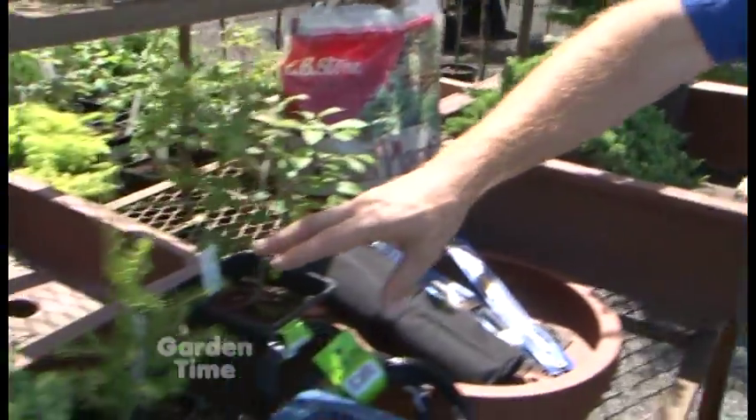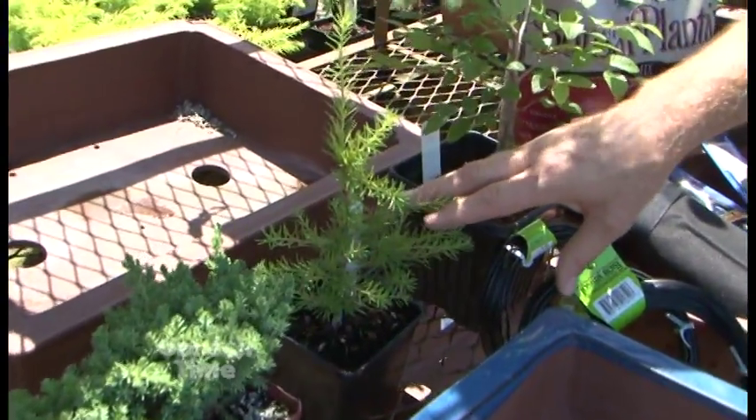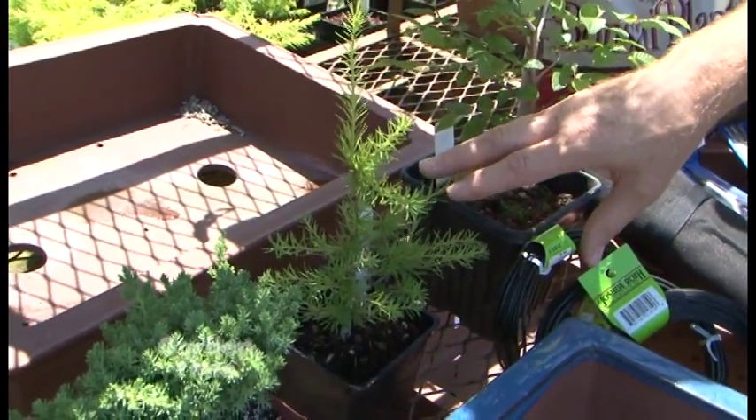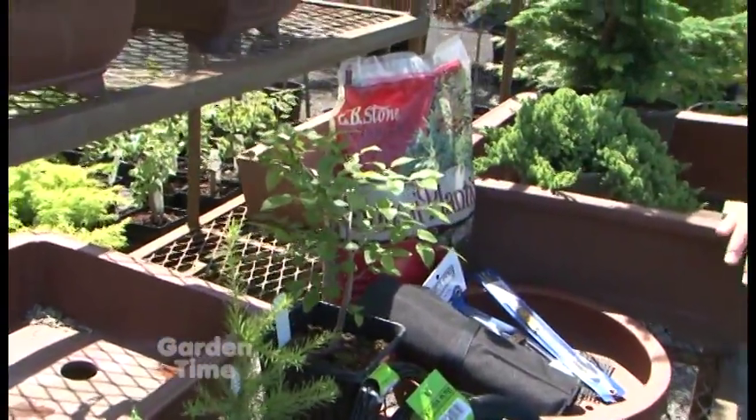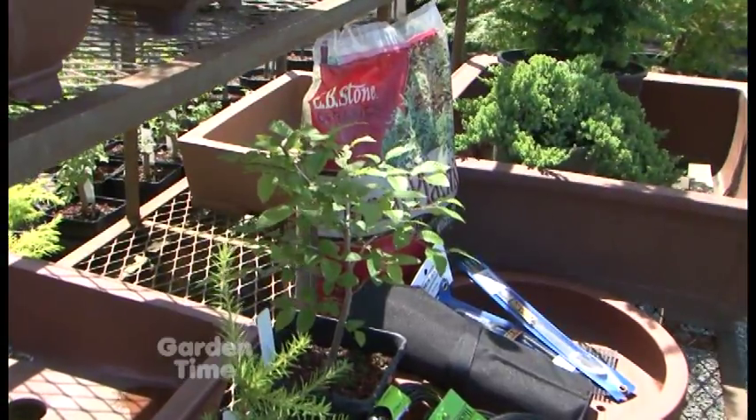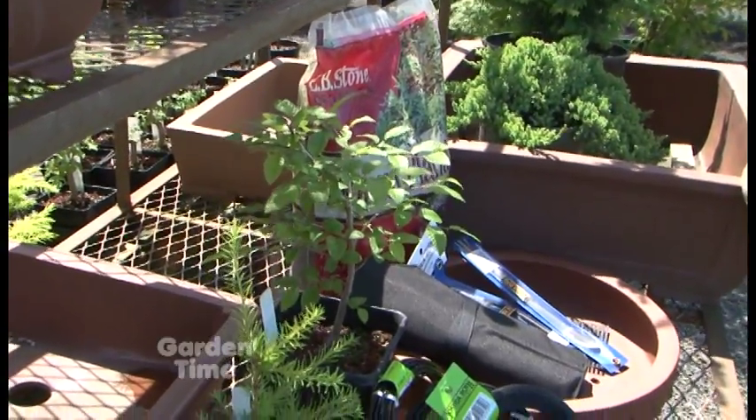You can also go into larches. A lot of people think larch is an evergreen, but it will actually lose its needles in the fall, so it's deciduous. Another deciduous one is the hornbeam — it's just a great starter plant. And then there are a lot of the maples as well.